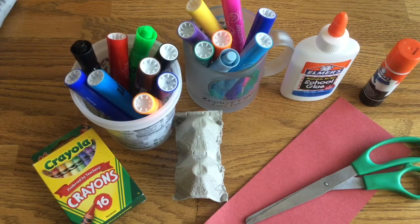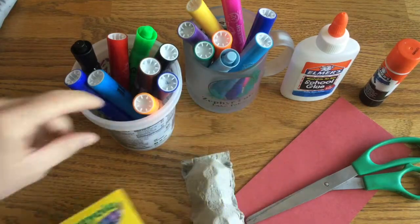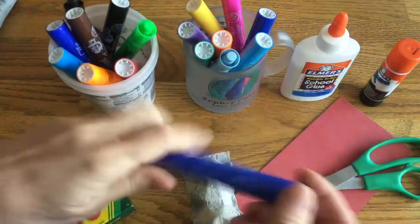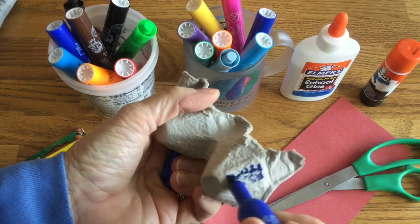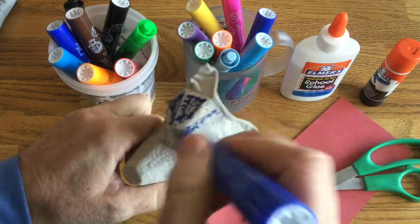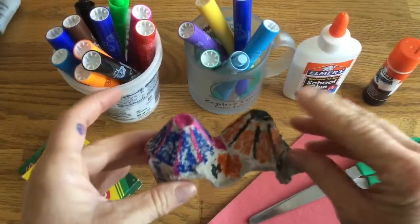Okay kindergartners, we are going to make a spider today. You need your egg carton, your crayons, markers if you want to use them. You can use markers, crayons, or colored pencils. I'm gonna use markers because that's what I have. You can even use paint if you have paint at your house. Just have fun coloring, make your spider colorful however you want.